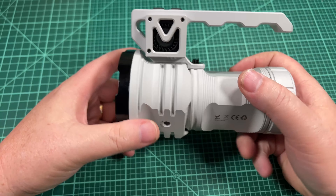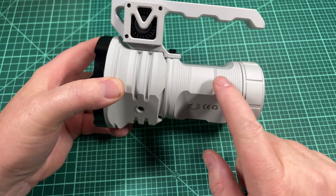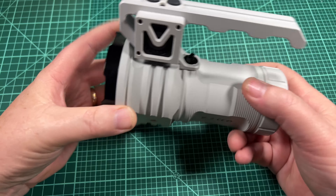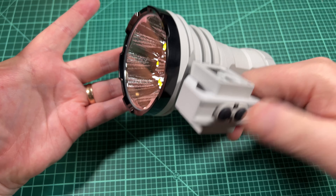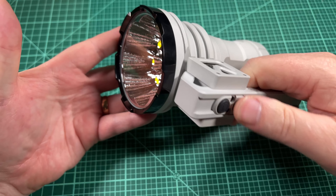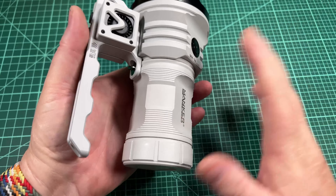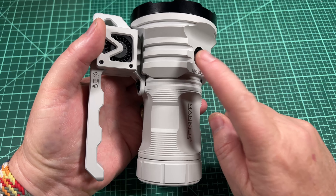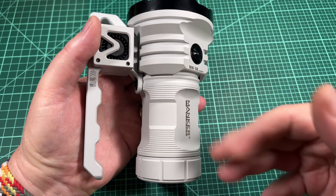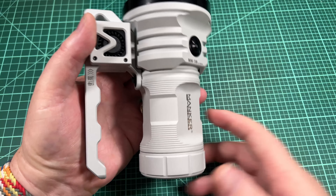Here's another feature I thought was really awesome. I had this light on lockout and then I took the batteries out. When I put the batteries back in, nothing happened — because it's still on lockout. So if I hit 1, 2, 3, 4, it comes on. I thought that was a really awesome feature. Whatever they're doing with lockout, it stores in the microprocessor and it doesn't need batteries to remember that. It's stored in non-volatile memory.